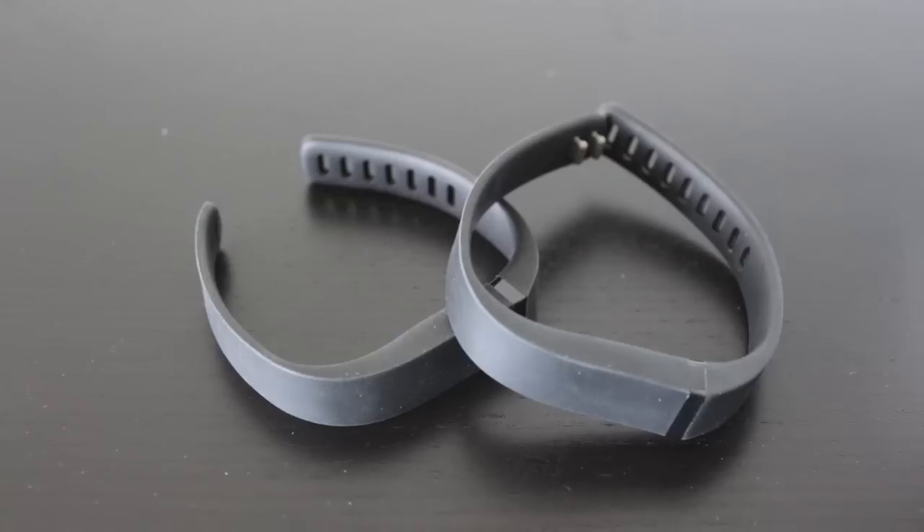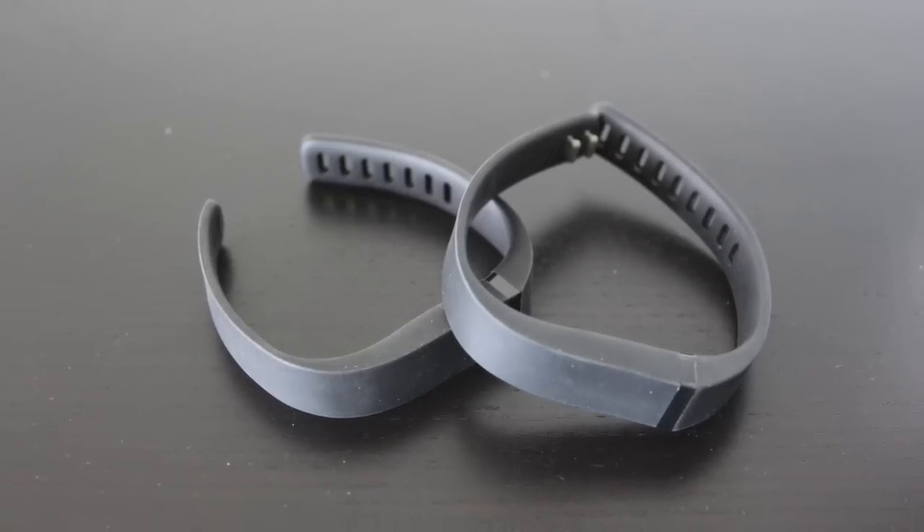It fits pretty much any wrist size and in the box they give you a second band, so if you have a smaller wrist you can use the second band — just take out the little machine inside which tracks everything and pop it into the band that fits your wrist.